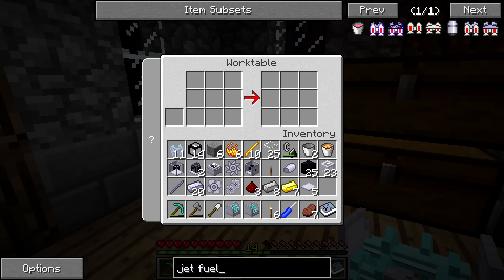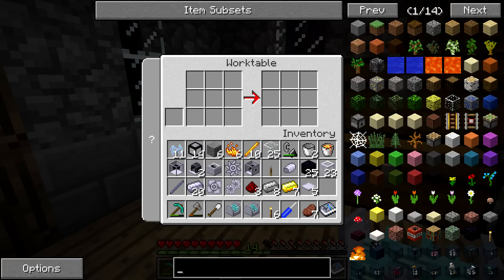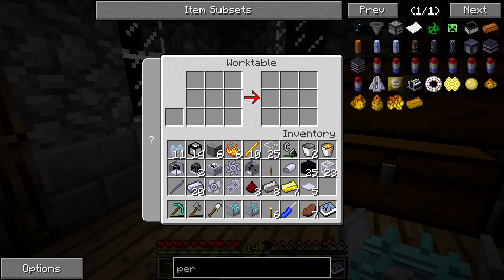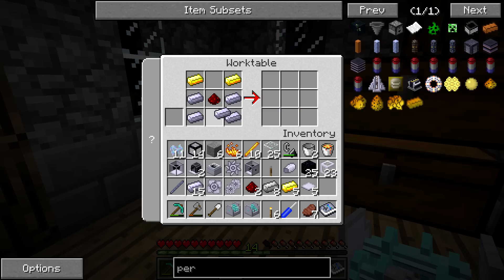The next thing we can do is set up the performance engine. We've got to make the ignition unit. I get so messed up with these different crafting tables.